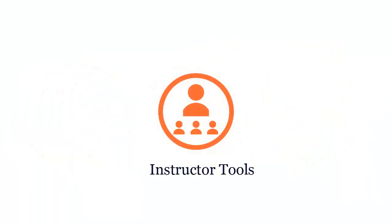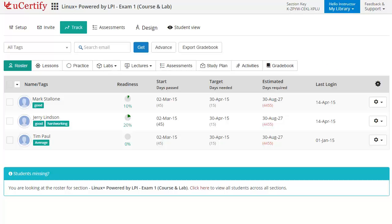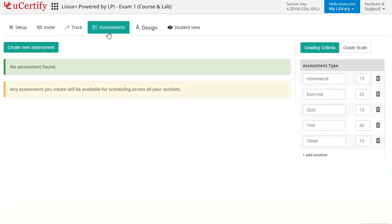UCertify provides a wide array of instructor tools to help instructors deliver better learning outcomes, such as creating sections to manage class effectively while keeping track of student performance at any step. Instructors can also create assessments for their students to analyze the level of understanding in any particular topic.